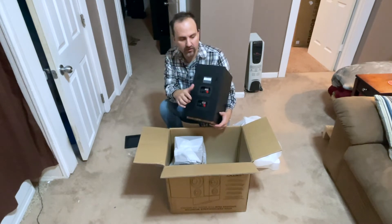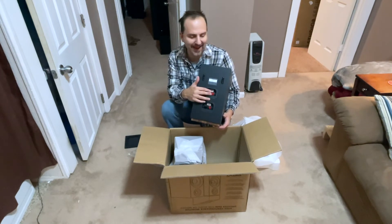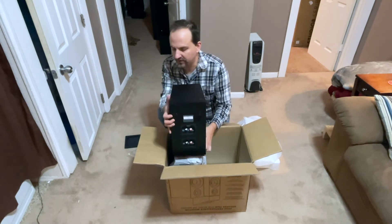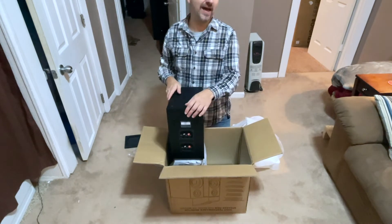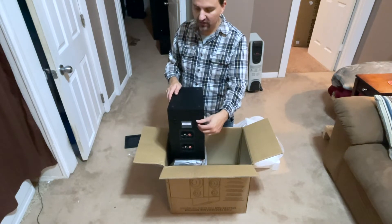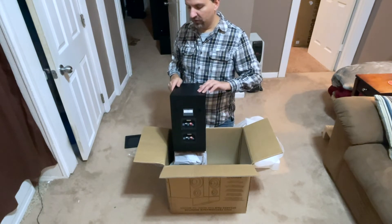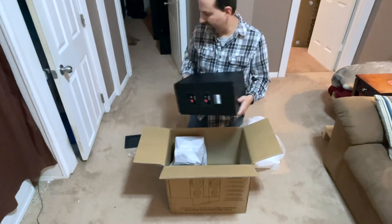Now this has two sets of binding posts. You may or may not know this, but these are not bi-amplifiable — the second set is for the Atmos module which can go on top. Those Atmos modules are pretty expensive to add on, so if you want to add four of them it would be quite expensive, but it's a nice option to have. The keyhole mounts make it simple to screw them onto the wall if one is so inclined.